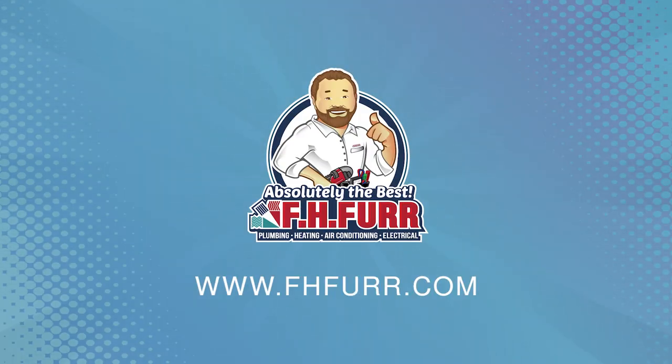If you need help with sump pumps or any of the equipment in your home, please don't hesitate to reach out to us at fhfur.com.